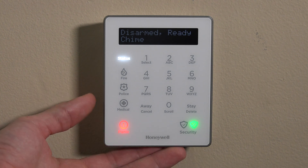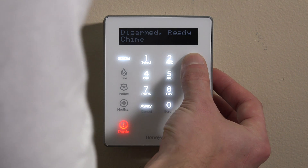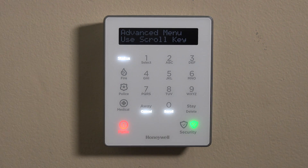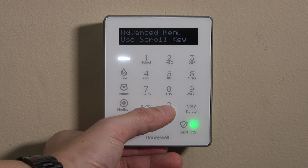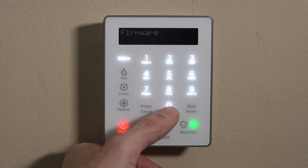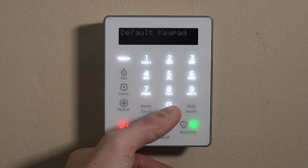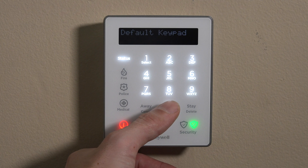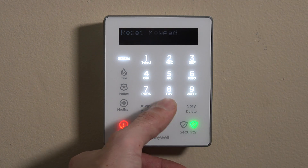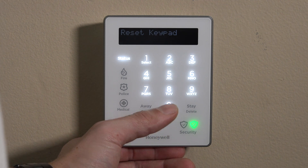We're going to show you how to go into the advanced level programming. We'll hit the number three here, and then you'll use the scroll. You'll see just beneath the zero, you can scroll through the three settings. We have firmware, we have the default keypad — if you wanted to completely default this and pull it off of a six series network —